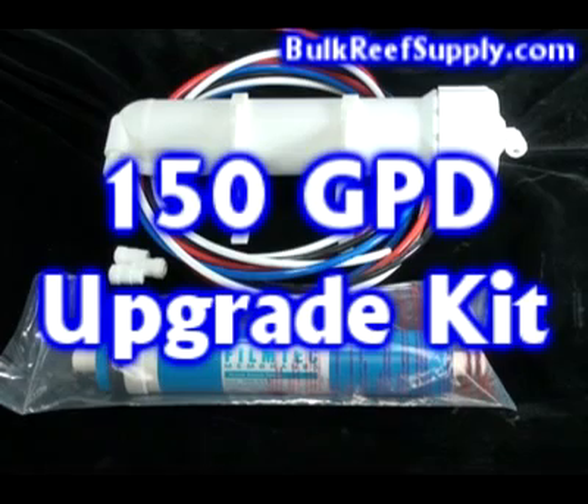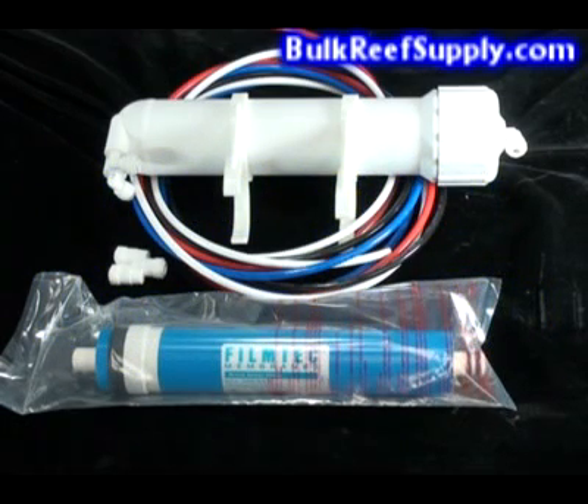Welcome to BulkReefSupply.com. This is a demonstration of our 150 gallon per day upgrade kit. This kit will upgrade your standard 75 gallon a day system into a 150 gallon a day system.